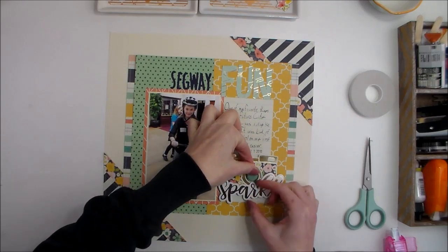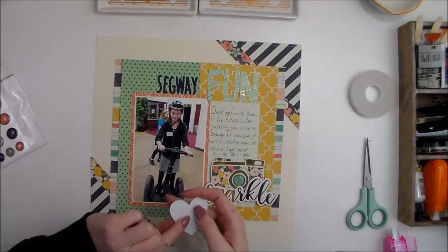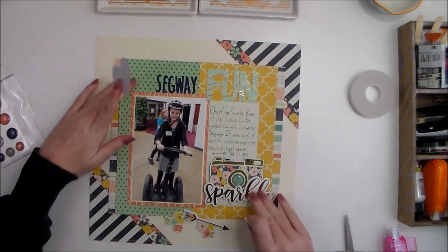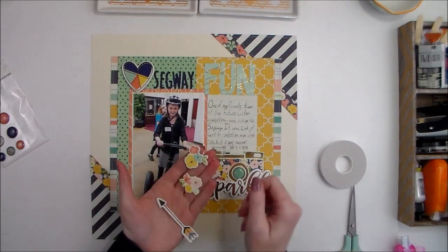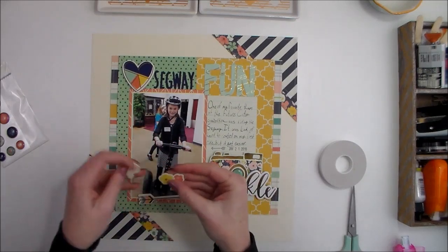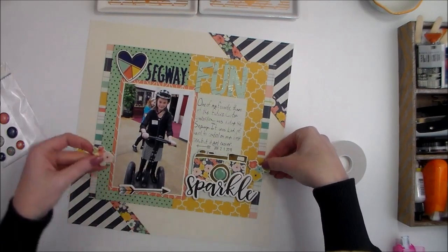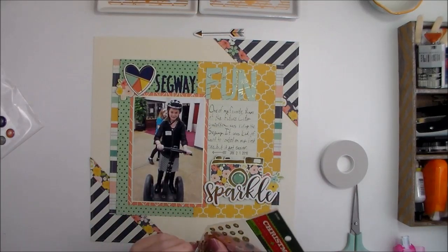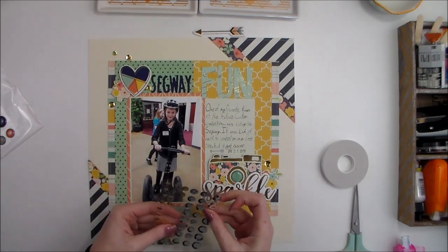I'm going to add a little embellishing up at the top as well, using fun foam on the heart so it balances out the dimension I have down below. I've also got two flower clusters. I'm going to set the arrow aside for a minute and add some self-adhesive gold sequins, placing a few in each corner around the embellishment clusters.